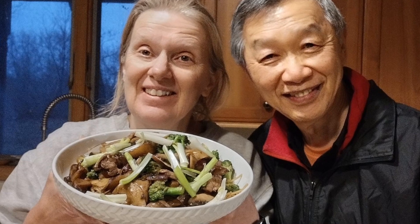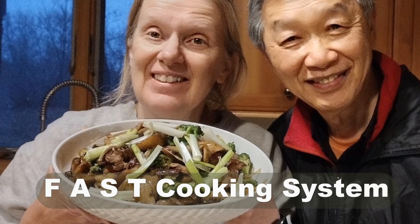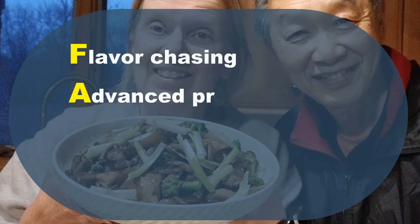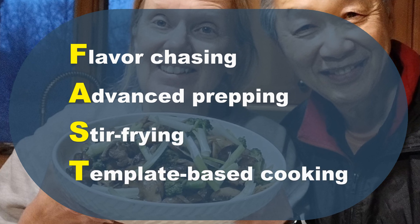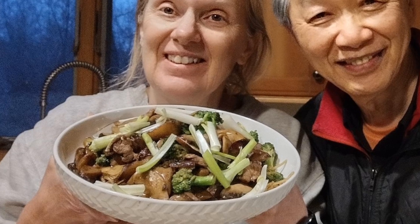This dish took only about 6 minutes to cook. Because of advanced prepping, I have all the ingredients already in the refrigerator ready to use. With flavor chasing, I am able to adjust the flavor to exactly what I prefer. If you would like to learn more about my fast cooking system, please subscribe to this YouTube channel. Keep on cooking — I will see you tomorrow.